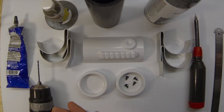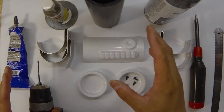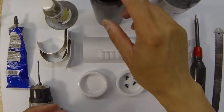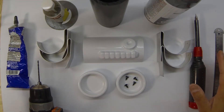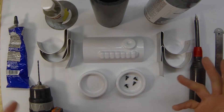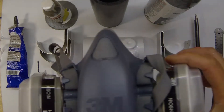Welcome to the Panda Props and Costumes channel. Today we're going to be assembling a thermal detonator, which is the plastic costume part that goes on the back of the stormtrooper's belt. Before we start, make sure you've got all your safety stuff — safety glasses, gloves if you need them, and a mask if you need to paint anything, which we will be doing.